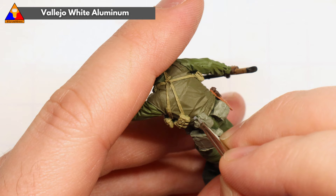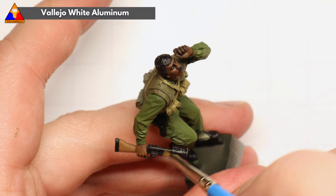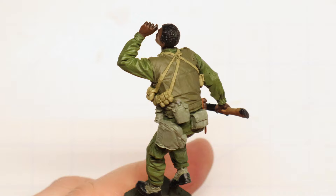A few final details on our equipment here. We can use a little white aluminum to accent the lid of our canteen. And we can do a little dry brushing of our M79 to help pop that weapon a little bit. And with that, the main paint job of our body is done, so now we just need to finish up our helmet before we move on to weathering.